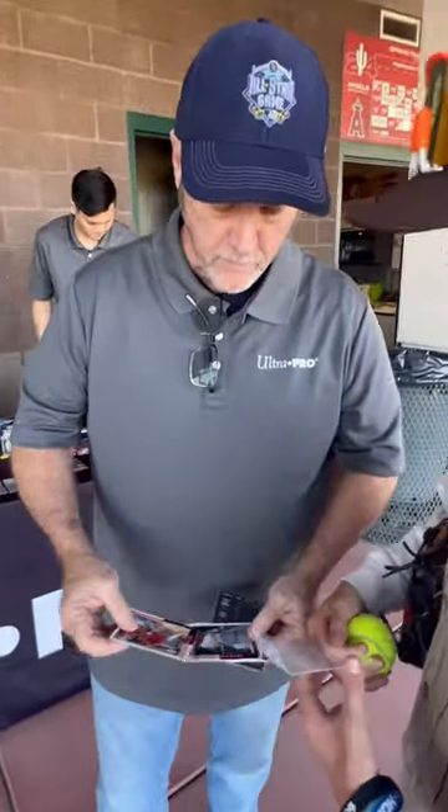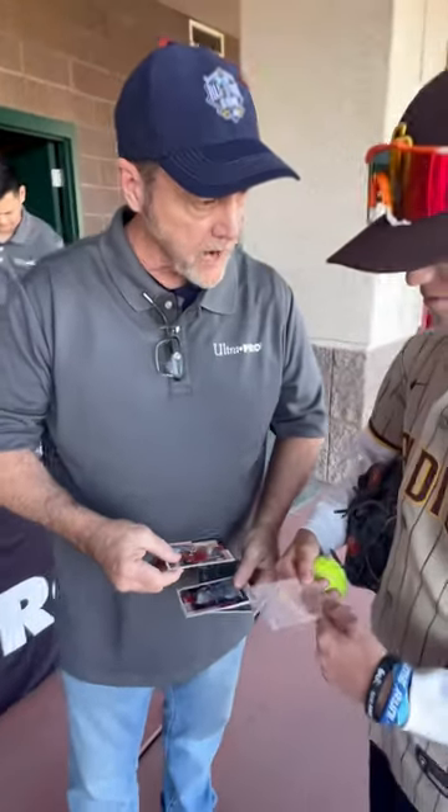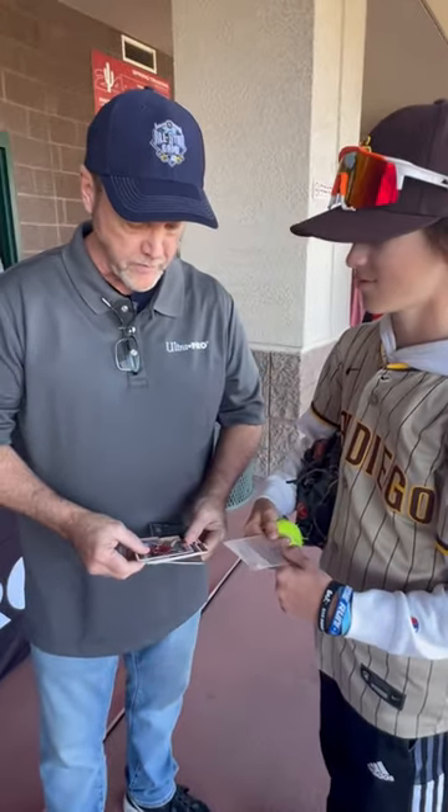Dylan, my name is Terry. I'm from Ultra Pro. We're debuting a cool product today — it's called the Card Preserver from Ultra Pro.